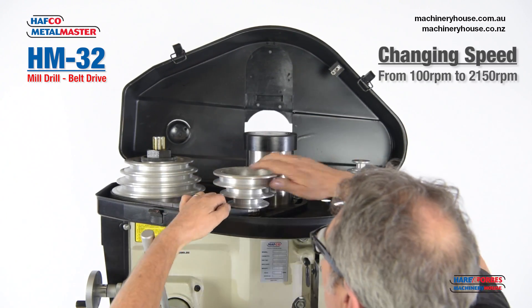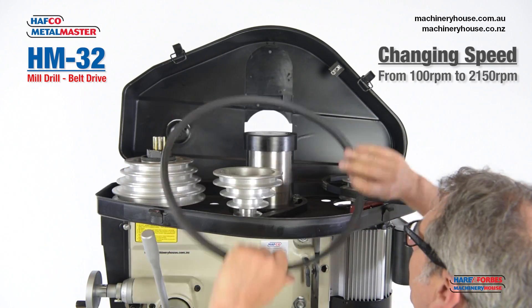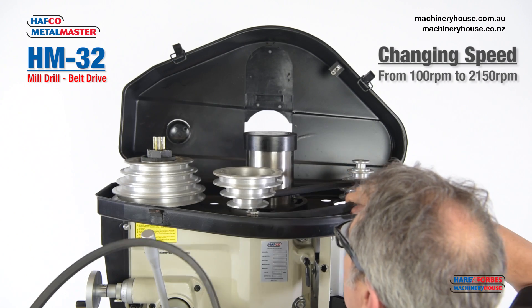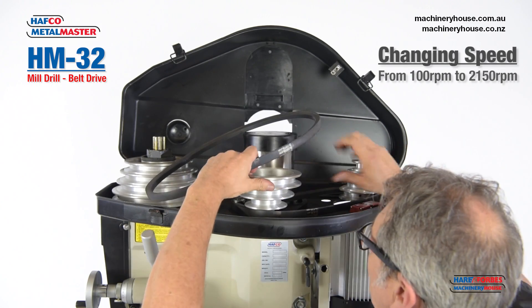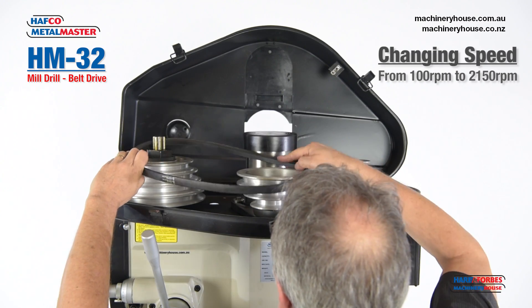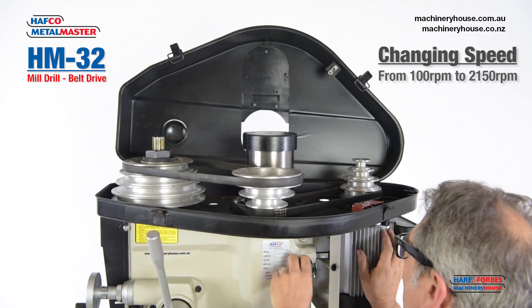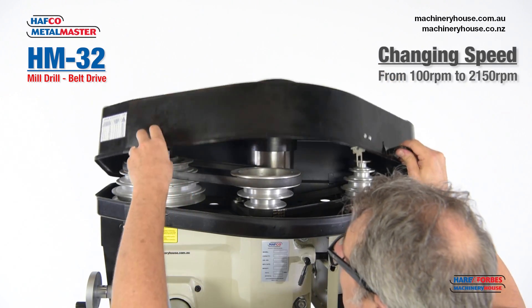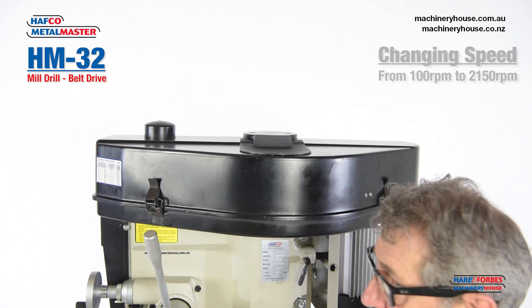Move that motor forward. Take that top belt off. Slip the bottom belt off. Slip this other belt back onto the bottom pulley, and then finally put this one back over the top. Lock the motor and close the lid.